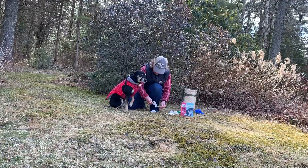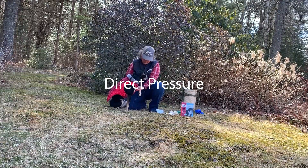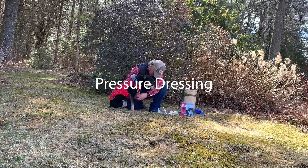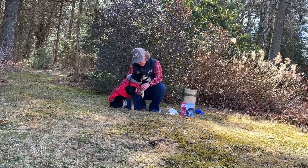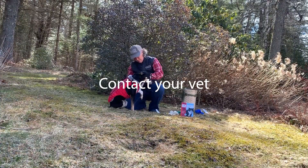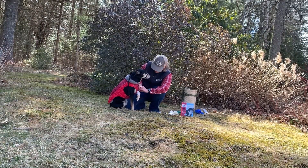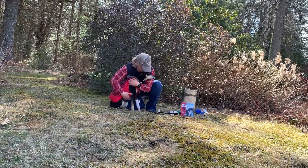Wound care. The first thing you want to do if your pet has a wound is put direct pressure on that wound using a dry, sterile bandage. Then create a pressure dressing by adding extra sterile bandages and a gauze roll. Tie a knot right over the wound to create a little extra pressure to stop bleeding. Take your pet to the vet so the wound can be inspected and possibly receive stitches.